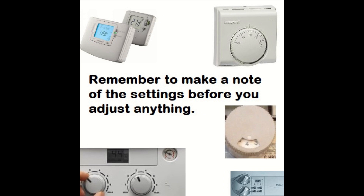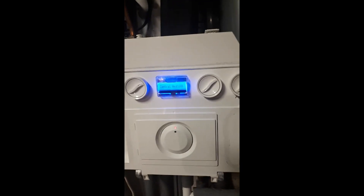Before you start, you need to make sure you have a demand — make sure there's a call from the room thermostat and the programmer and timer if there is one — and the boiler needs to be in winter mode, or central heating and hot water mode, on the selector switch. Then you're ready to go.